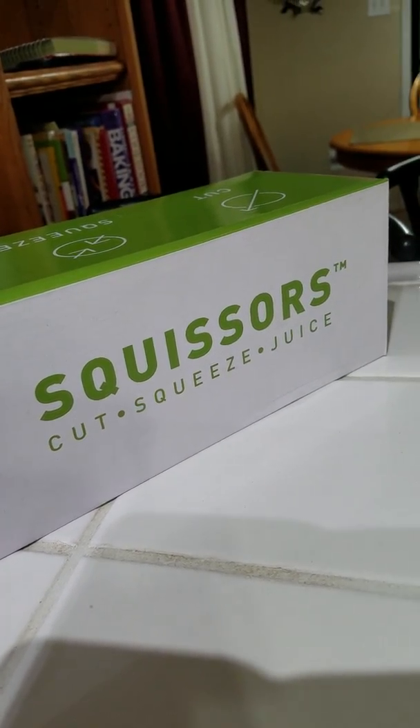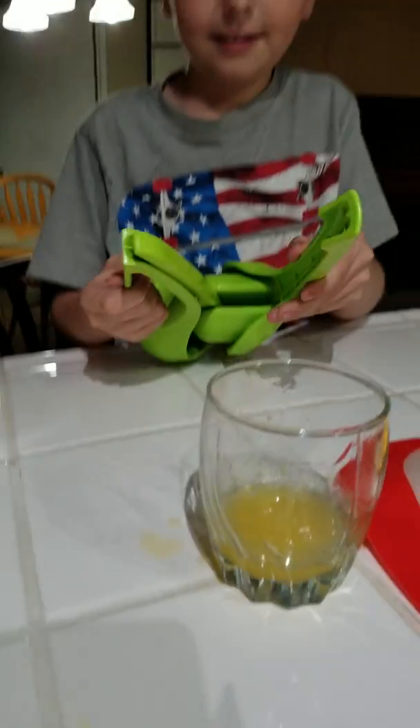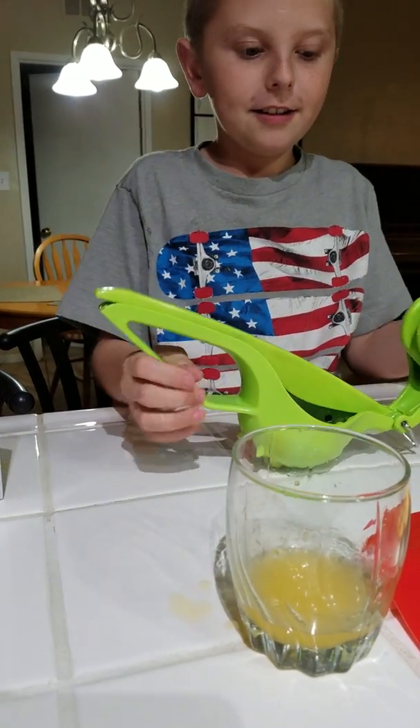What does it do? It squeezes and cuts oranges. Cut, squeeze, juice. We've already tried it once, so it's all juicy right now.